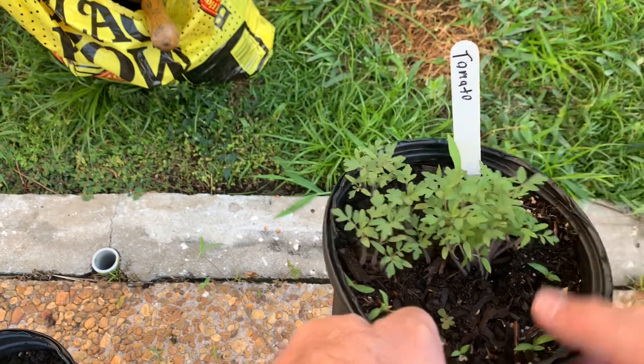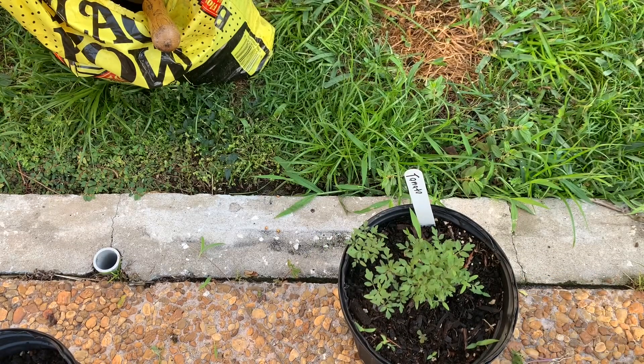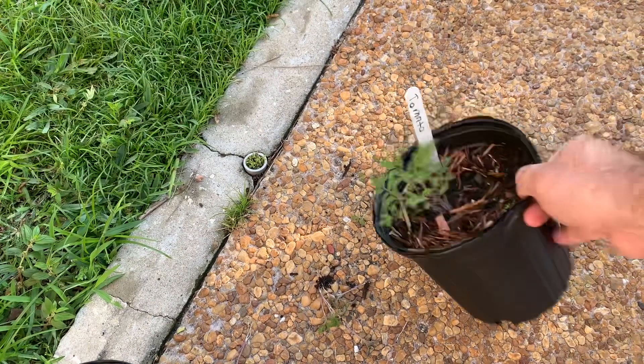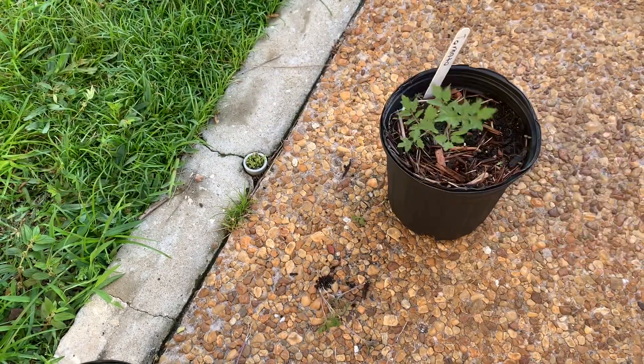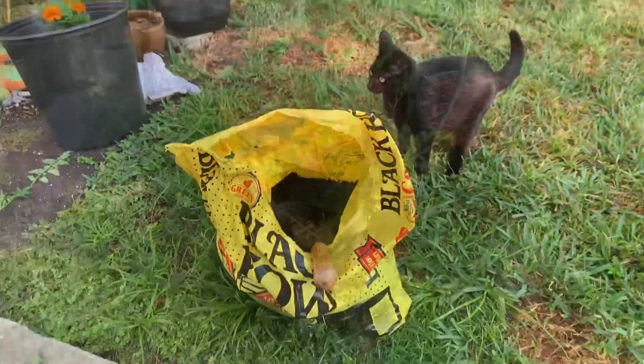Make sure you label them, especially with tomatoes — they all kind of look the same. I only have Everglades now. Give it a little bit more time; I'm down to maybe one or two. I can pick one of these or keep them, but they'll grow fine. And then it'll turn into this.